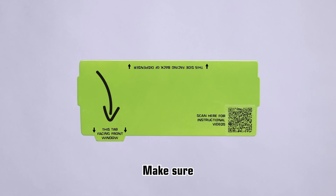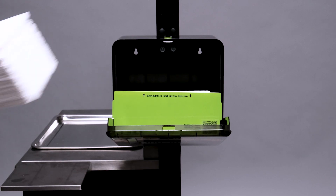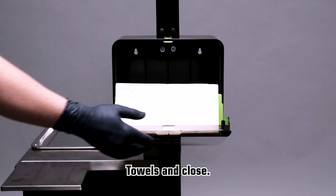When placing the green divider, make sure the tab is facing the front window. Text and QR code will always be facing up. Add your second pack of Art Noir Tattoo Tiles and close.